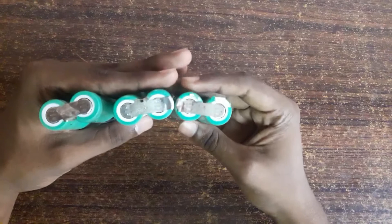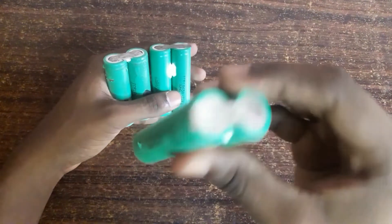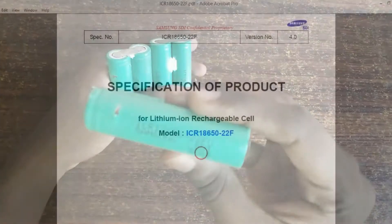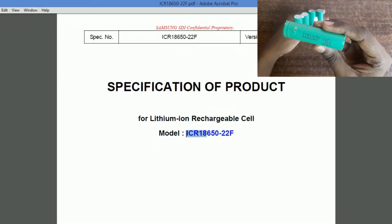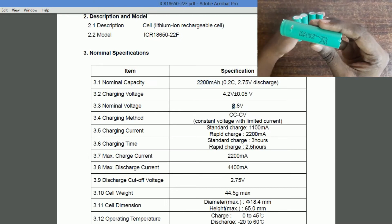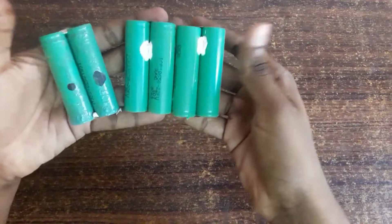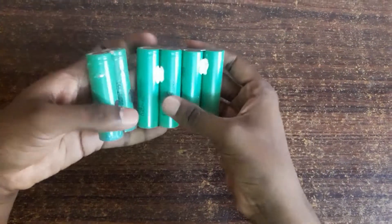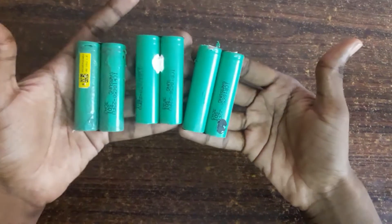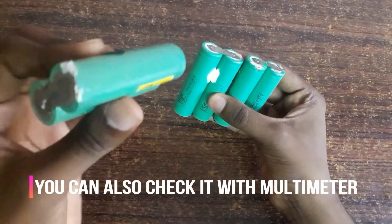Here I get six laptop battery cells which are in three pairs. These pairs are connected in parallel. These are lithium-ion 18650 cells which contain 2200 milliamp-hours of power. Normally these cells contain 3.7 volts. From those three pairs, this pair looks very rusty in its appearance and I am not considering it.